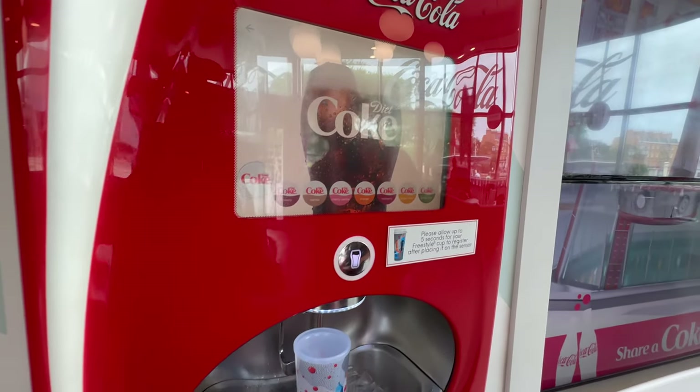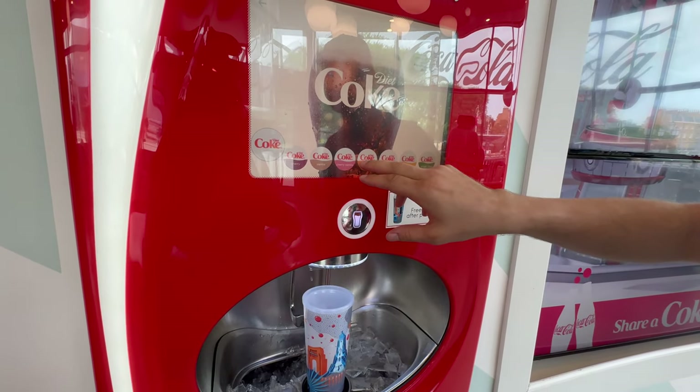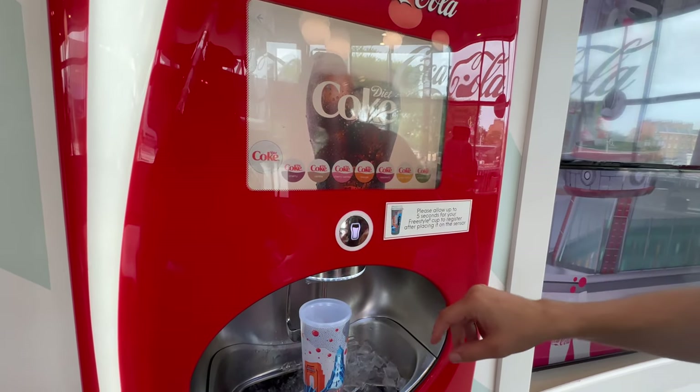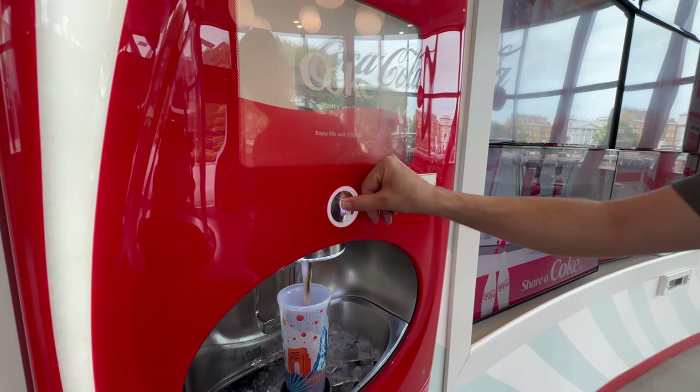I'm someone that always likes visuals, so we'll show you how to work the Coca-Cola Freestyle machine. It's very seamless, very simple, but you may have questions before your first visit to the park, so we're going to go ahead and show you how it works.